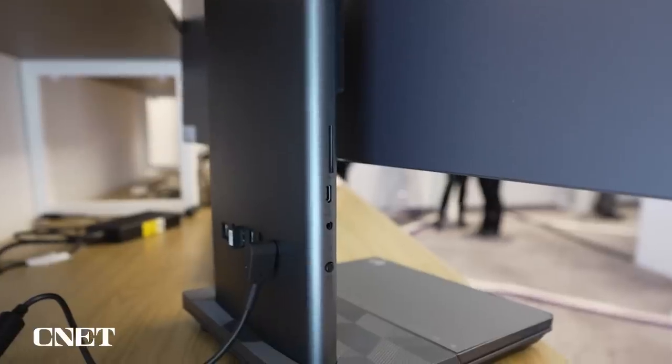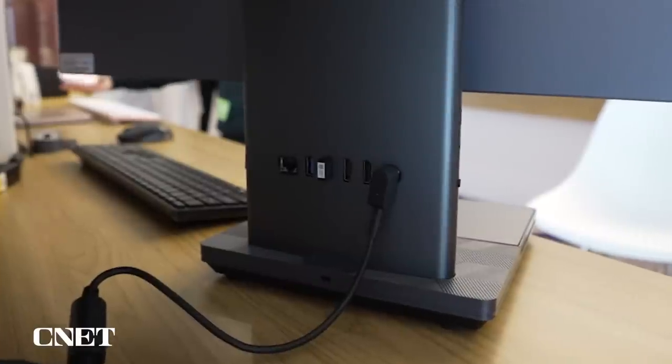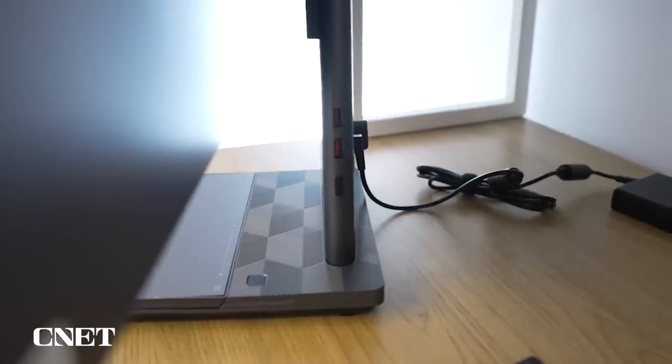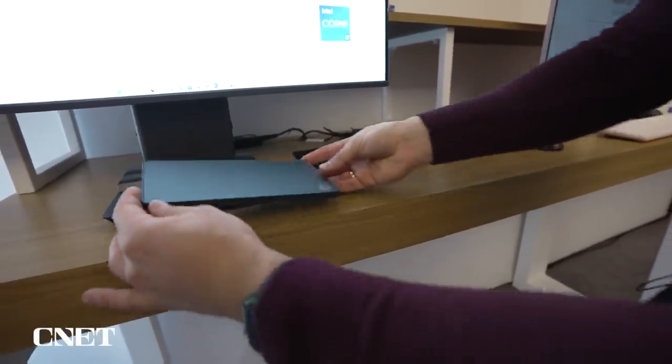When it comes to ports there are a lot of them and they're super accessible thanks to the flat design. Along the left side you've got an SD slot as well as a USB-C and a jack for audio. There's an Ethernet port on the back as well as some USB and HDMI ports, and then a couple more USB ports on the right. The touchpad also has a USB-C charging port in case you want to charge it while it's off the dock.